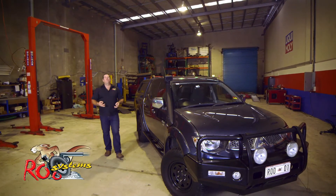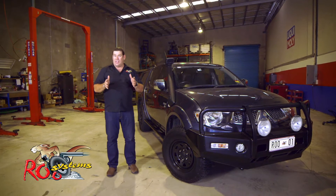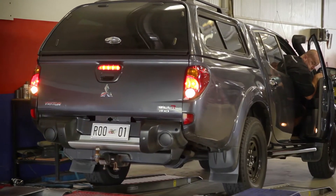The Mitsubishi Triton is a favourite amongst tradies and families. Rue Systems have developed a chip and exhaust package to extract more power, torque, and deliver better fuel economy. Let's put it on the dyno to see what we can extract from it.